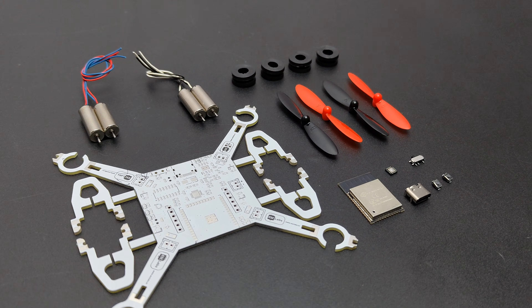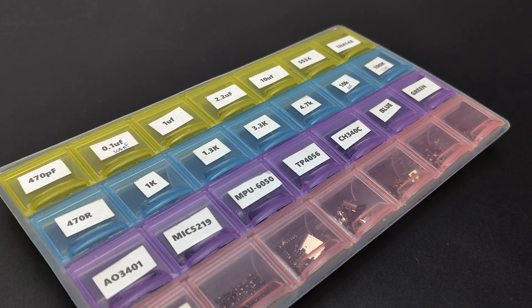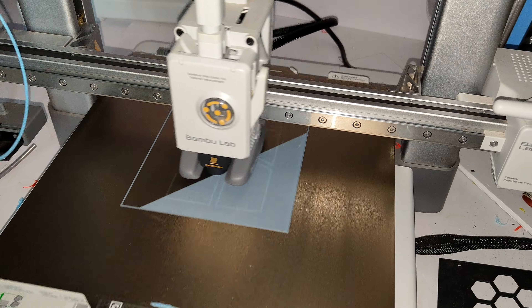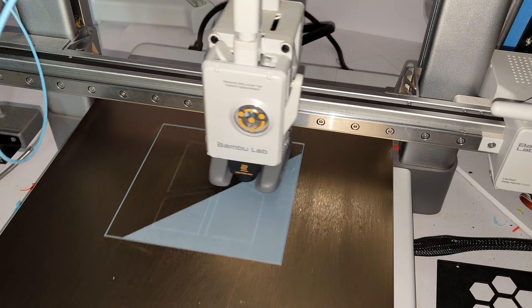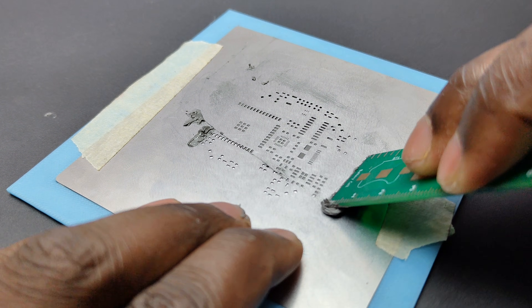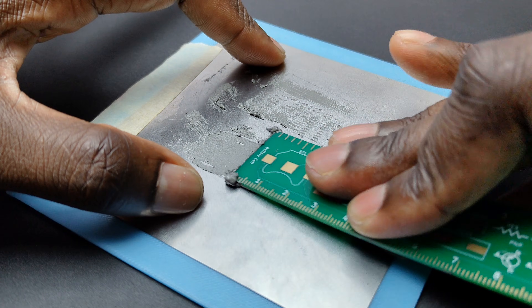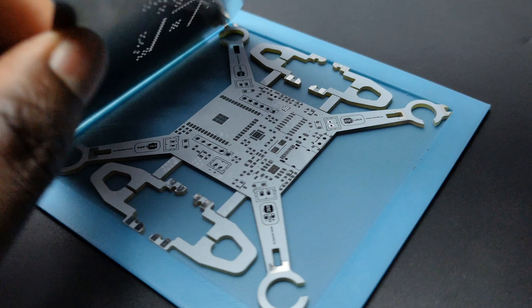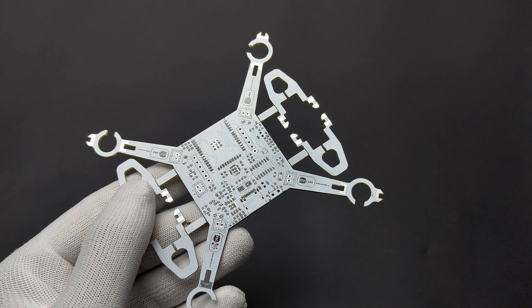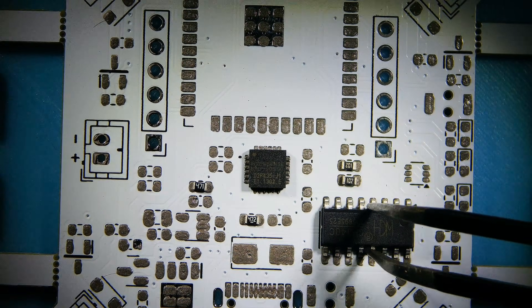Now let's grab all the components and start the soldering job. You can purchase all these parts as a kit from my site — check the description for that. The PCB assembly has 3 steps. Applying the solder paste using the stencil is the first one. To hold the PCB properly I designed and 3D printed a small jig. I placed the PCB in the jig and applied the solder paste neatly. Next is the assembly of the SMD components — this is a very crucial step because misplacement of one component can cause total damage.